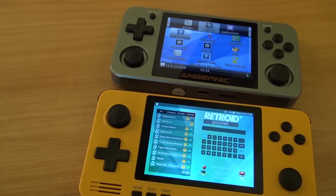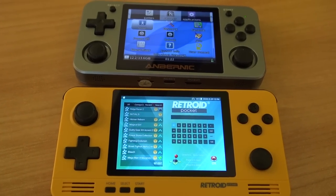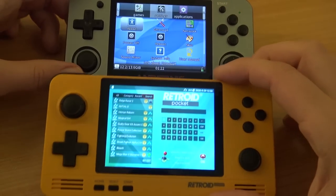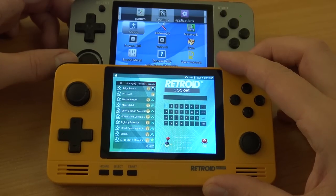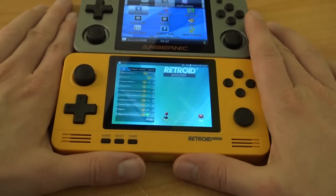Both devices come with an IPS display. Doing a side-by-side comparison, there may be a slight color difference between the displays, but it's not a big deal — both have just amazing displays. I'm very pleased that both have IPS panels.